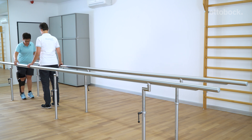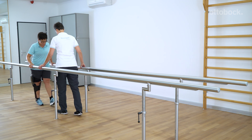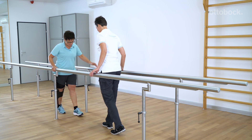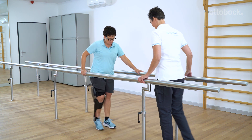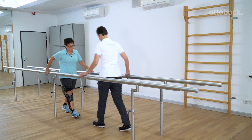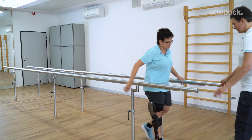The goal of the exercises presented here is for the patient to become as independent of auxiliary devices as possible, depending on their physical condition. Start by performing these exercises between parallel bars. If the patient feels safe while doing so, the exercises can be performed with crutches and canes outside the parallel bars.